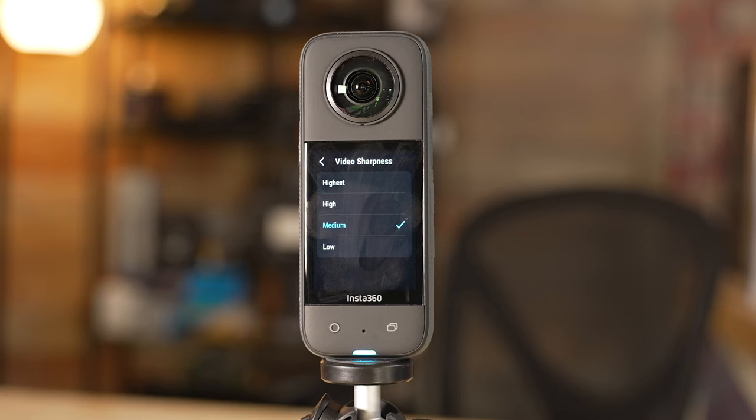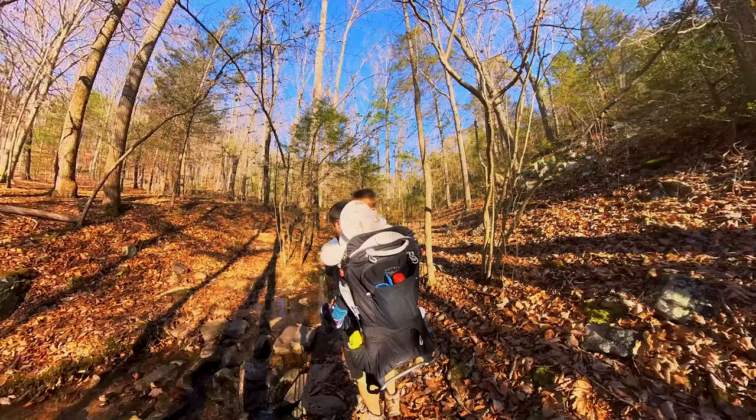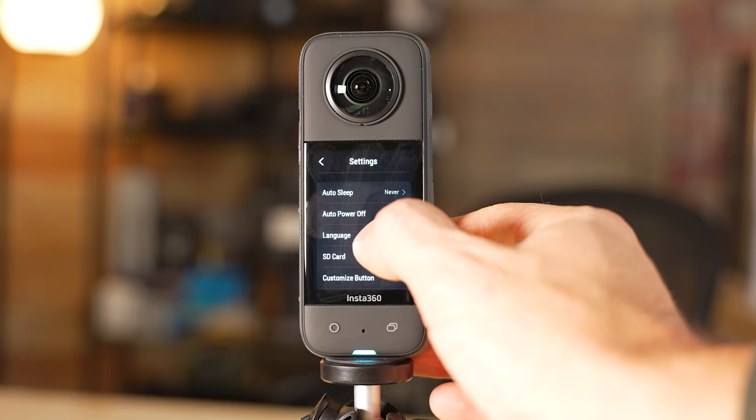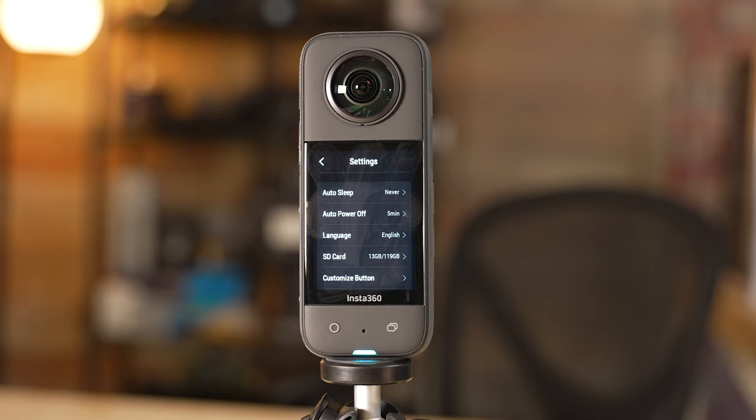For video sharpness, this is a preference, but I don't recommend high or highest — it's not good to have video that's overly sharp. You can always add sharpness later on in editing if you feel like your video doesn't have enough, but I recommend doing low or medium with this camera. I generally keep it at medium, as that gives me the best balance of results, but sometimes I'll do low if I want to add a little sharpness later on when editing.